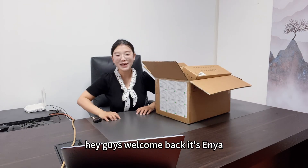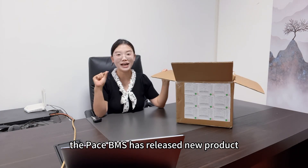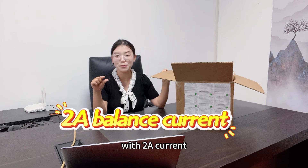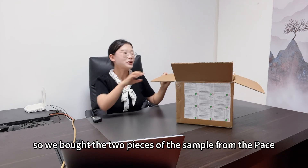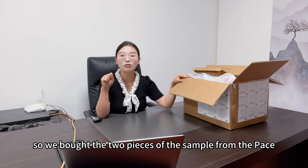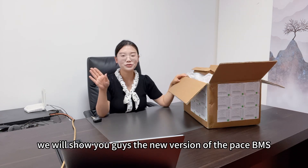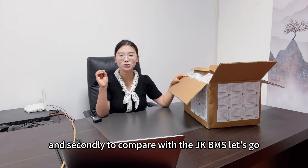Hey guys, welcome back, this is Zanyang. The Pace BMS has released a new product which also has active balancing with two ampere current, the same as the JK BMS. So we bought two pieces of the sample from the Pace BMS and would like to test it. This video will show you the new version of the Pace BMS with active balancing, any changes, and compare it with the JK BMS. Let's go.